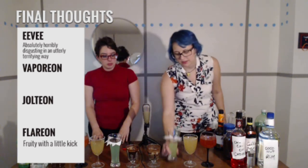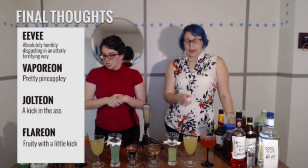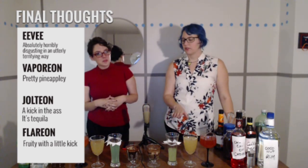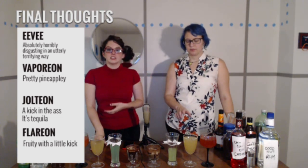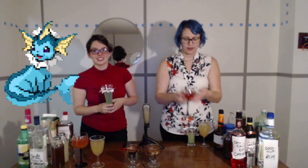I'm going to taste this again — it tastes pretty pineapple-y. The Jolteon was a kick in the ass — it's tequila. It lives up to its name of being an electric type drink. But the recipe we use is not a lot of tequila — it's just tequila in general. I'm going to go with Vaporeon as my winner for today. I'm going to throw out the Eevee. I'm going to go with Flareon as my winner.